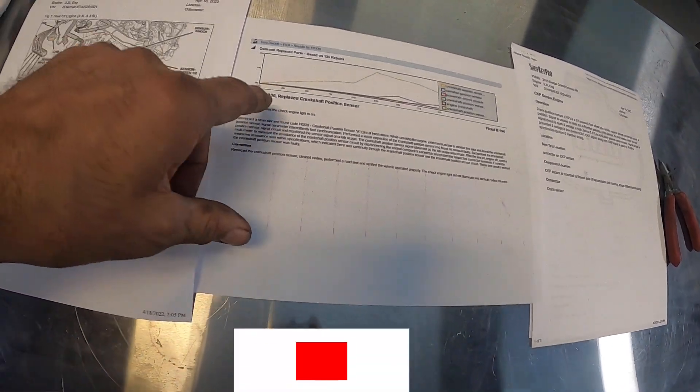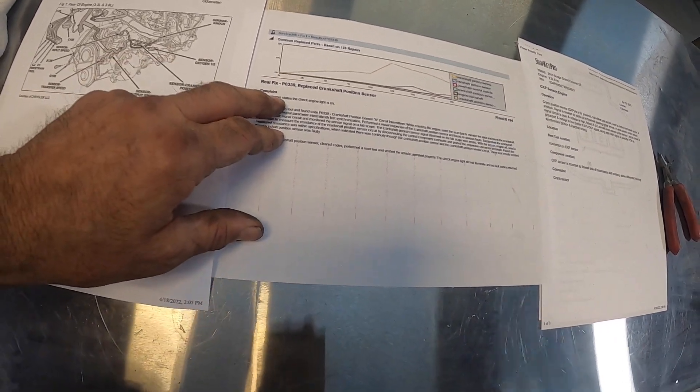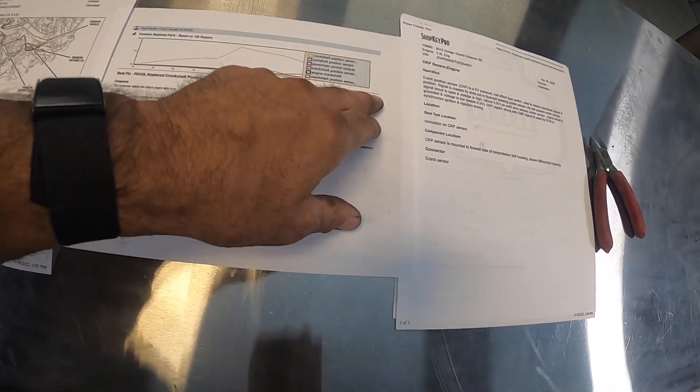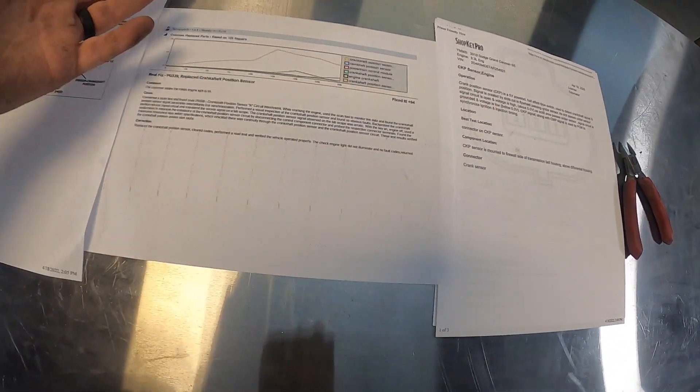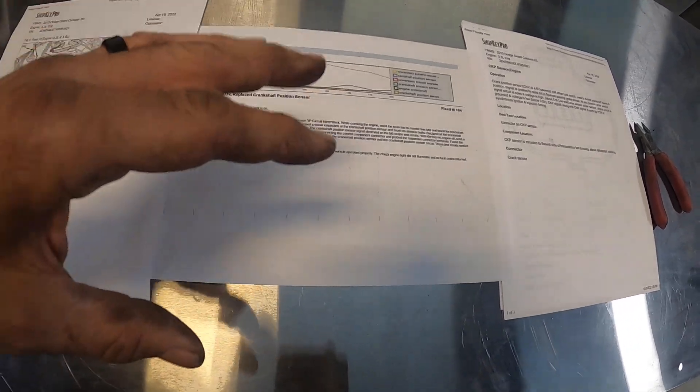Alright guys, after hooking a scanner to it, I came up with a code P0339. That's the crank position sensor. Based on this, it said out of 125 repairs, it's fixed it 94 times by just replacing it. But we don't want to just replace parts to be replacing parts — we want to check it first.